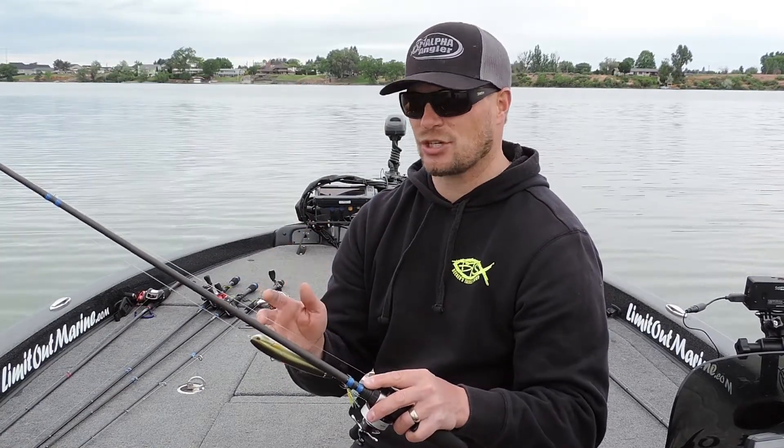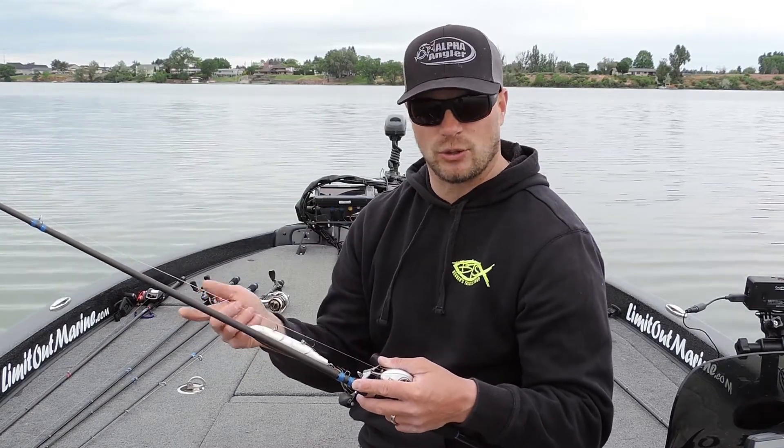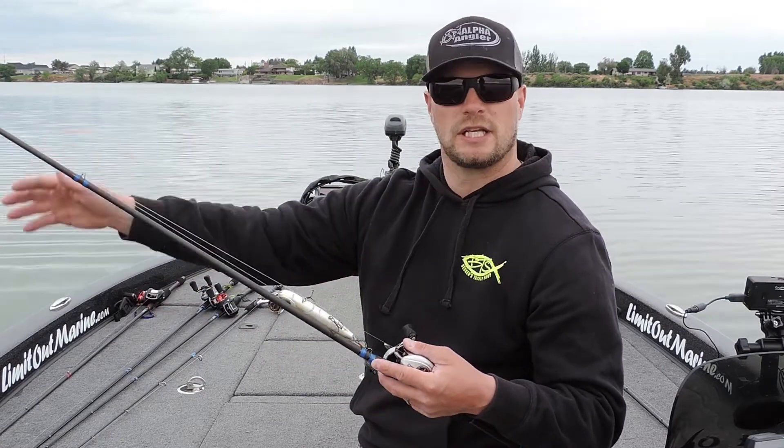It's a 6'10", medium action rod. It's got an incredible bend to it, so it really defends those treble hooked baits. When you throw it out there and hook a big one on treble hooks, this rod will load evenly.